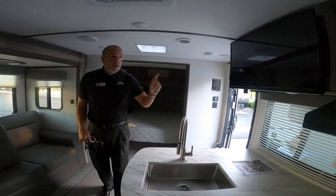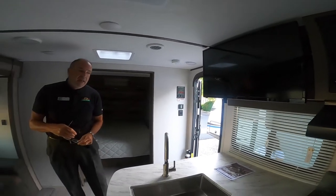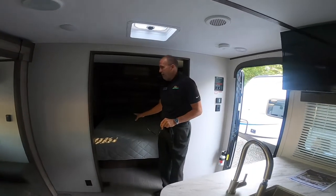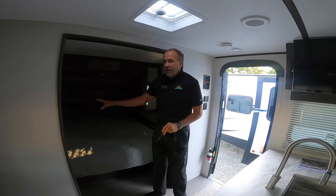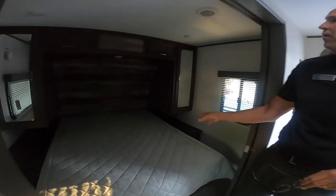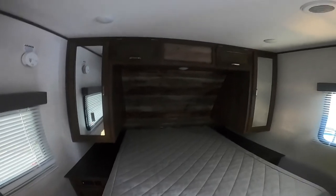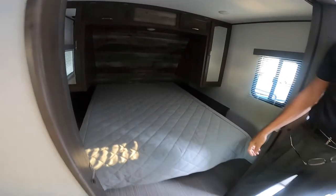Passport also includes a nice big 32-inch flat screen TV. And one thing that nobody ever talks about — this is a true 60 by 80 queen bed. Everybody else uses RV queen, but this is 60 by 80. You have outlets on each side of the bed and USB ports as well, plus nice big wardrobe storage and storage up above the bed. The headboard has a shiplap-style look that dresses it up a little bit.